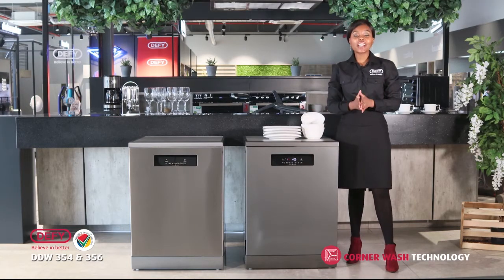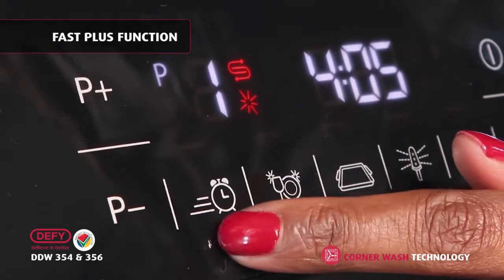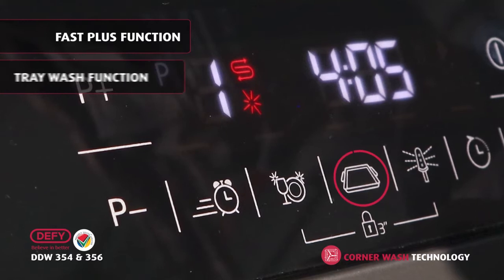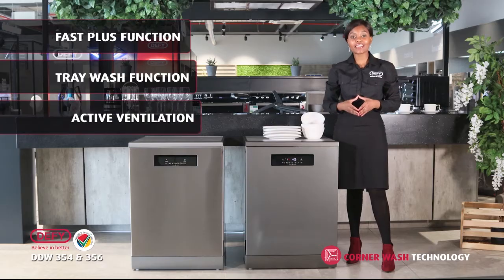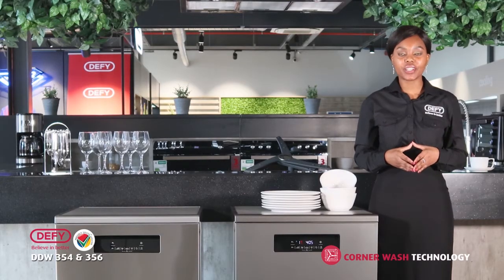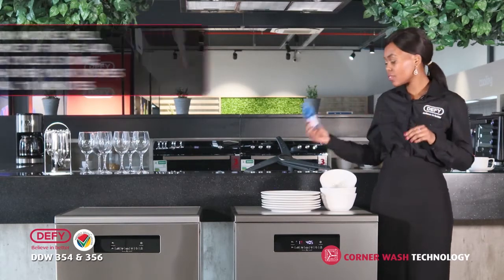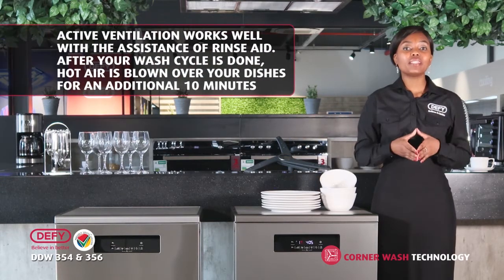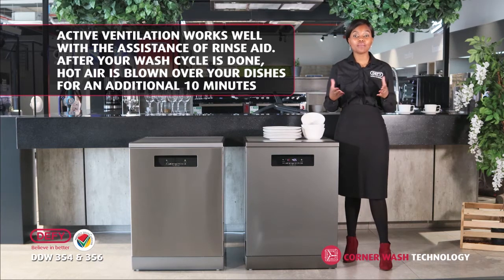Other great functions to mention when introducing these units to your customers are the Fast Plus function, the tray wash that allows you to wash your oven trays, and last but not least, the active ventilation. The active ventilation works with the assistance of rinse aid — after your program is done, hot air is blown over your plates for an additional 10 minutes. This will result in your plates being shiny and more sparkling.